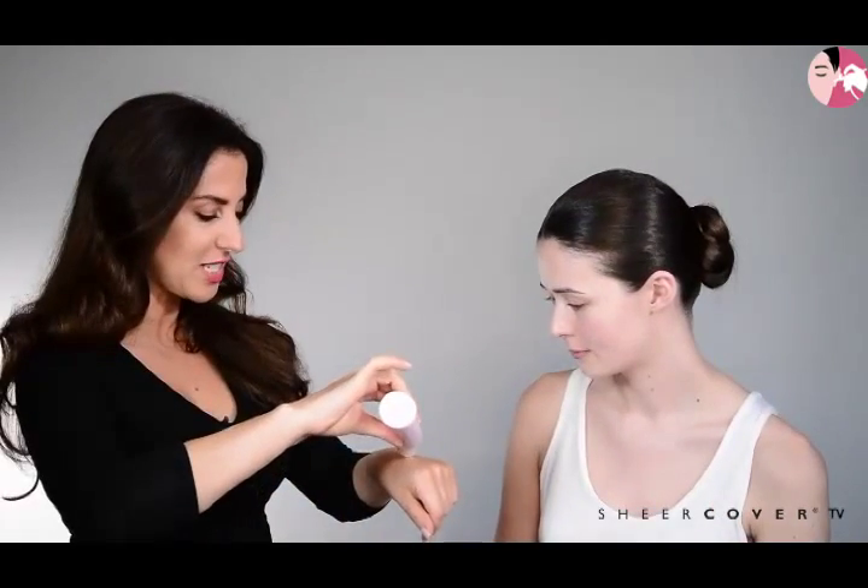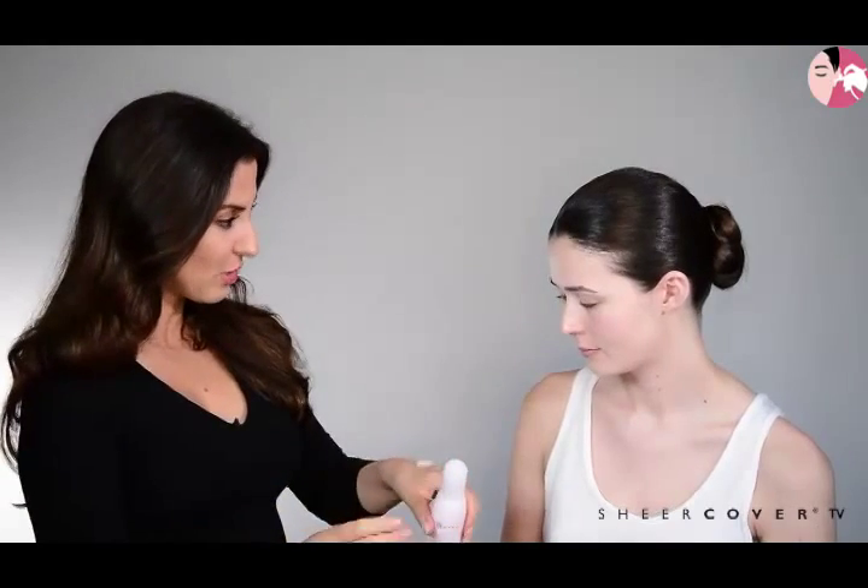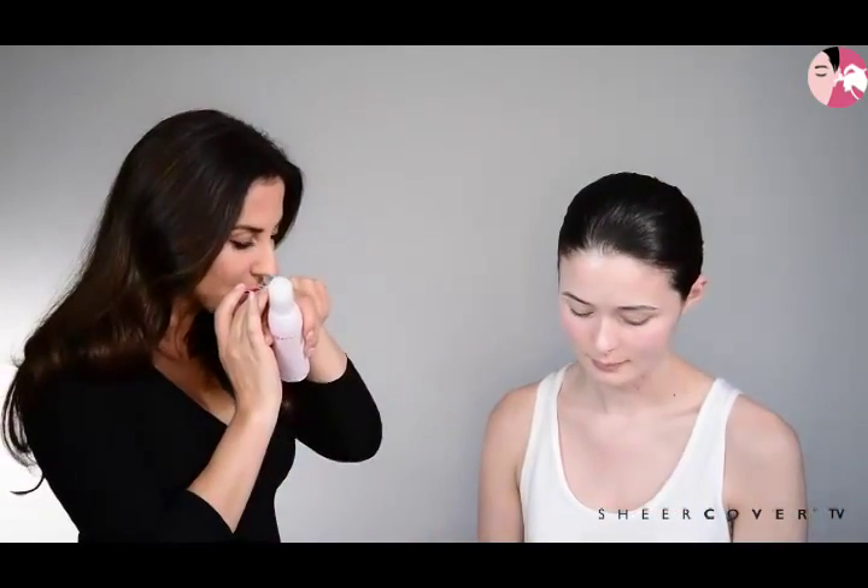So with our first step to complexion perfection, we started off by using Sheer Cover Conditioning Cleanser. This is a great hydrating rinse-off cleanser, it's got a nice creamy consistency to it, and when you used this earlier you said that your skin felt really hydrated. Yeah, it feels really comforting and nourishing and it smells really clean and fresh as well.